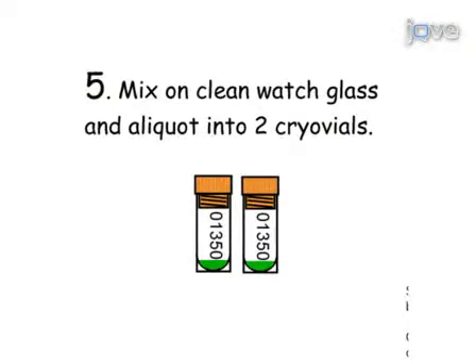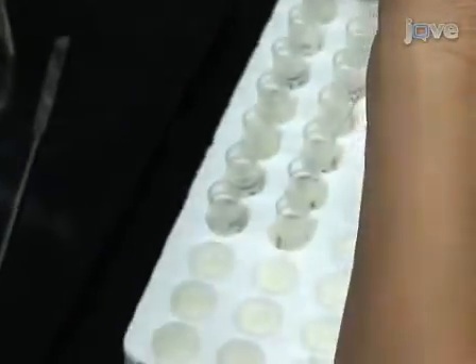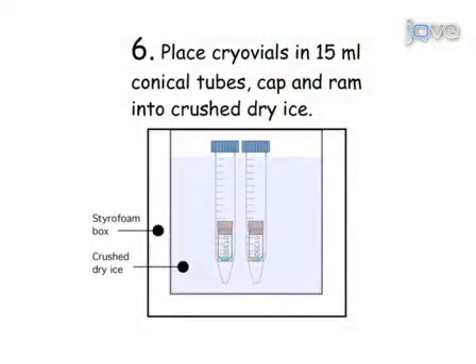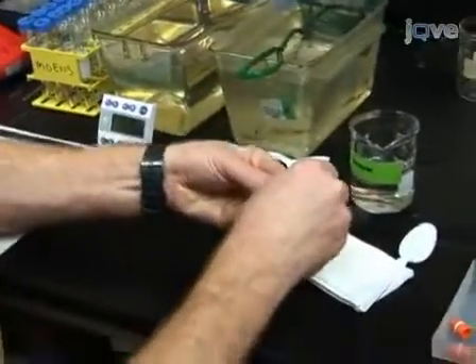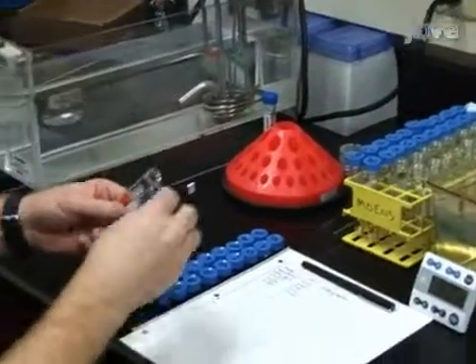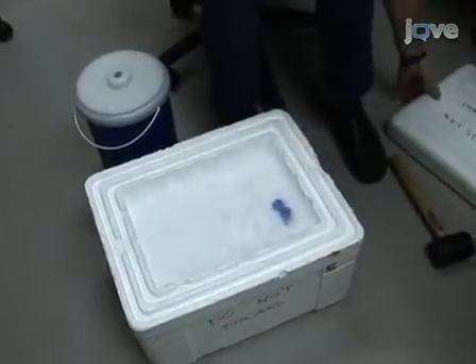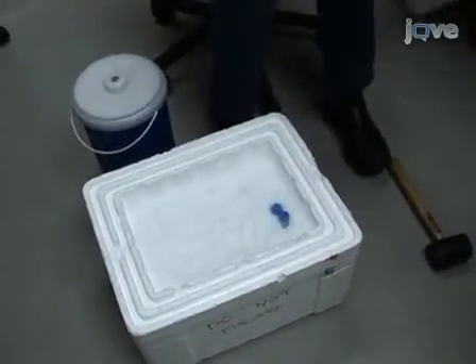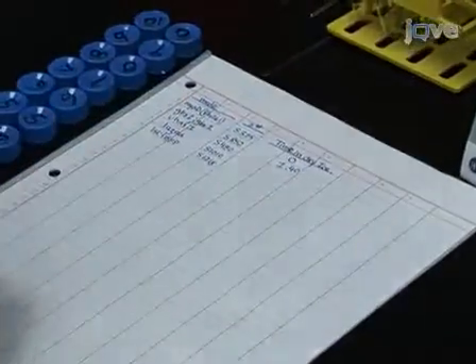Aliquot the sperm into two cryovials by pipetting 10 microliters of the sperm cryoprotectant solution into the bottom of each labeled vial. Moving quickly, cap the vials and drop each cryovial into a separate 15-milliliter falcon tube at room temperature. Cap the falcon tubes and insert them into finely powdered dry ice. The tubes should be inserted deep enough so only the caps show. To keep track of the falcon tubes, number them and record the time that each tube goes into the dry ice. Allow the sperm to freeze in the dry ice for 20 minutes.